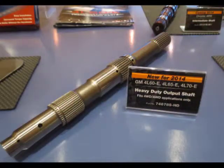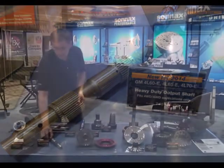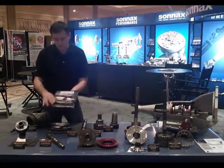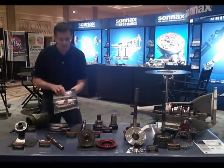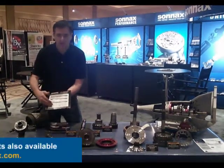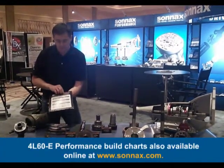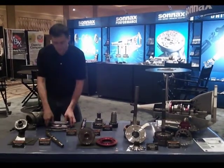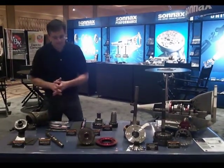Also new is 300M output shafts with what we call a torsional design. This whole group of parts is shown in our new 4060 catalog. On the back of the catalog, we have build guides for different levels of performance. You can follow these steps and have great working performance units with a really high degree of confidence.